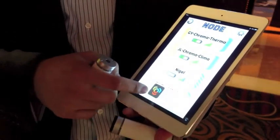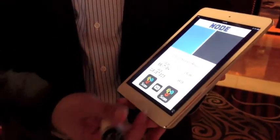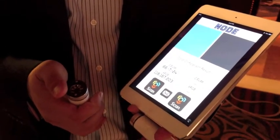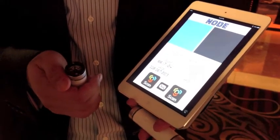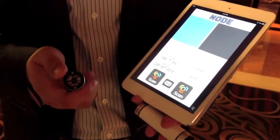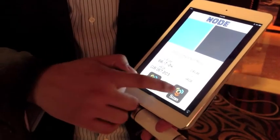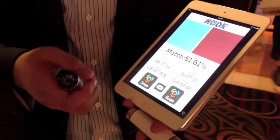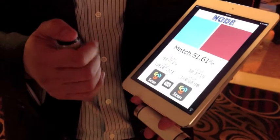And we have another sensor called Chroma. Chroma allows you to look at the color of a surface, including skin tones. Although skin is slightly translucent, you can monitor color trends — for example, for things like jaundice, where you can take a baseline color and monitor it over time. You can also look at your finger for redness, and we can actually determine your pulse based on the pulsation of the capillaries in your fingertips.